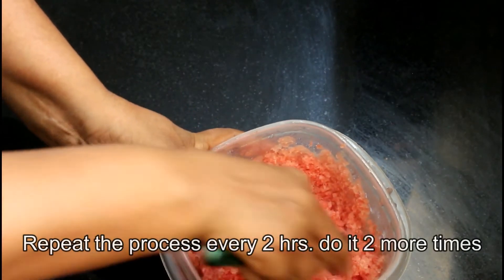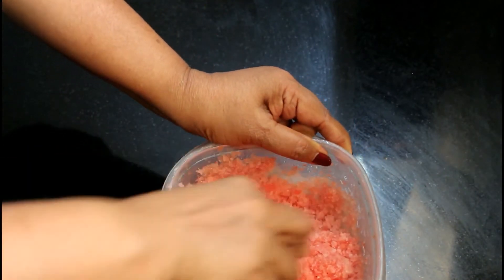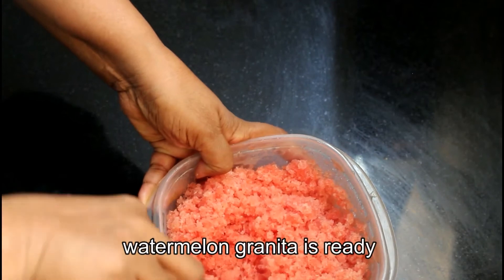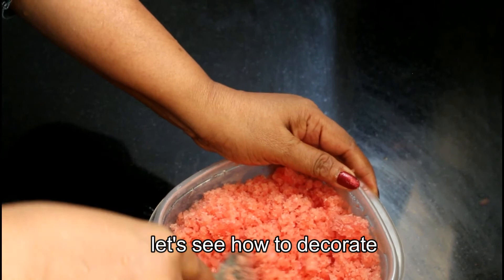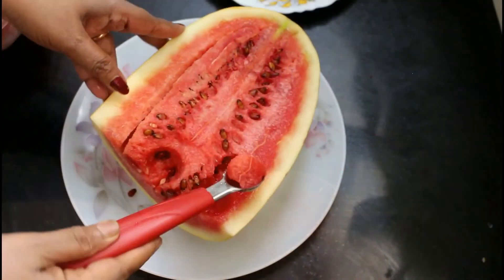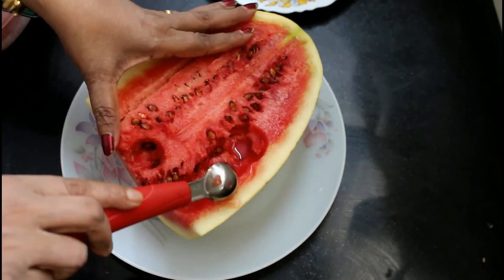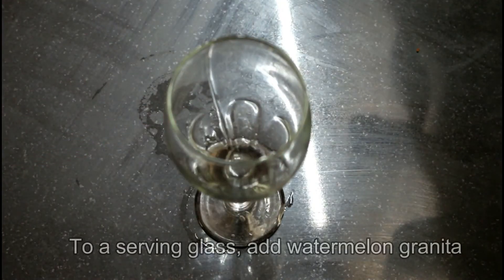We will put the two pieces in the freezer. We will cut the icing. We will decorate the granita and scoop it into a round shape. We are going to cut the granita from the serving glass.